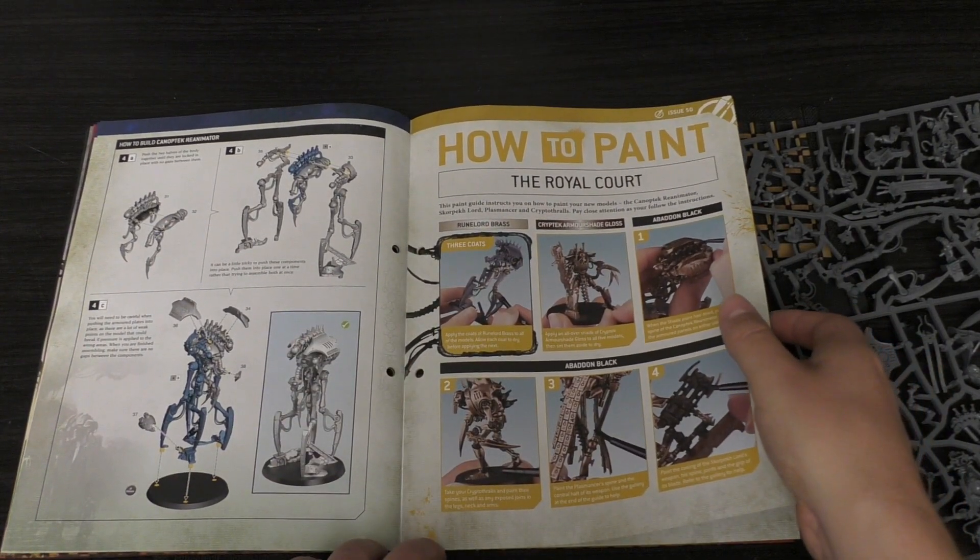Lovely sprue, lovely issue and magazine. What do you guys think of this issue? Please put your thoughts and opinions down in the comments below — it'd be great to hear from you. Thank you so much for joining me today, thank you for watching. The Silent King Protects.